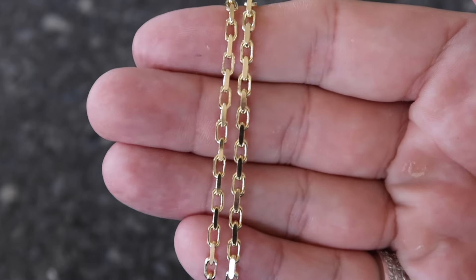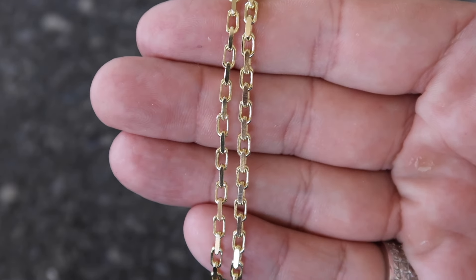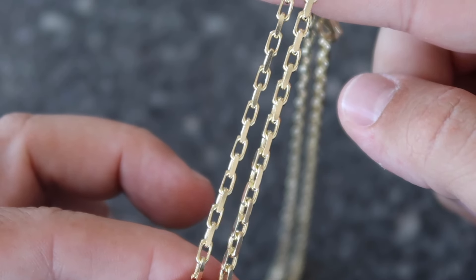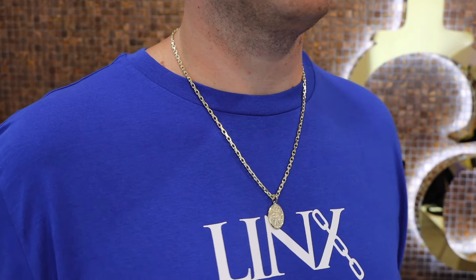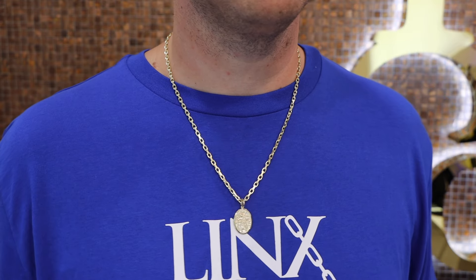If you want something that's easily worn and you don't really feel it or get in the way, this is a good option. Because it is solid, it is a good durable chain to wear no matter what the width is. I want to show you guys side by side between the 2.7 and the 3.2 Cable Links — slight difference between the two. When I put the 3.2 in my hand, I really start feeling that Heavy Link style chain. The 2.3 and 2.7 feel on the lighter side compared to when you put the 3.2 — you start feeling that dense gold weight that I personally love. We have a 3.2 millimeter with the mini oval St. Christopher at 22 inches. I personally like 20 inch with pendants, but I went with the classic 22 inch to show you guys.